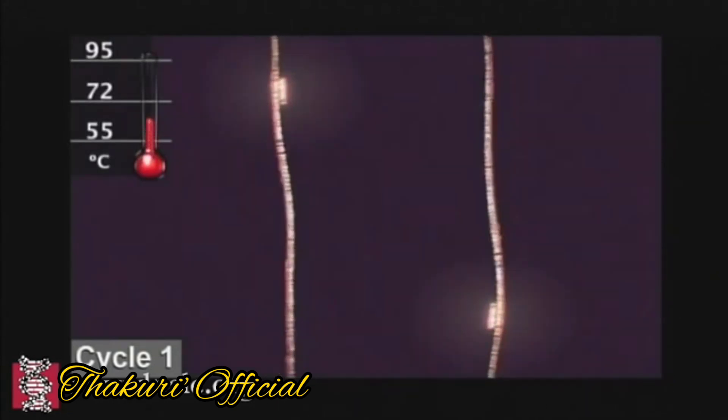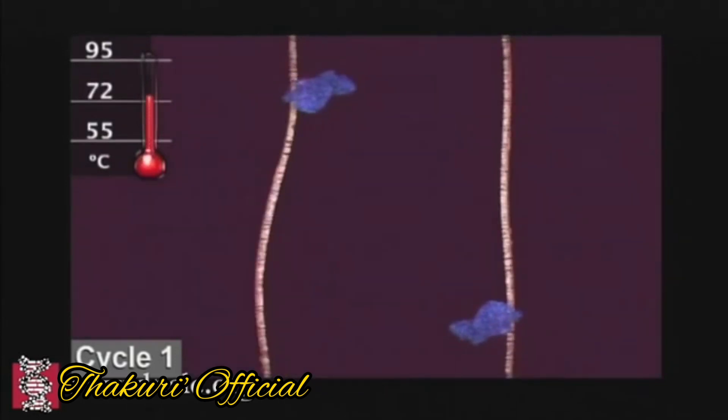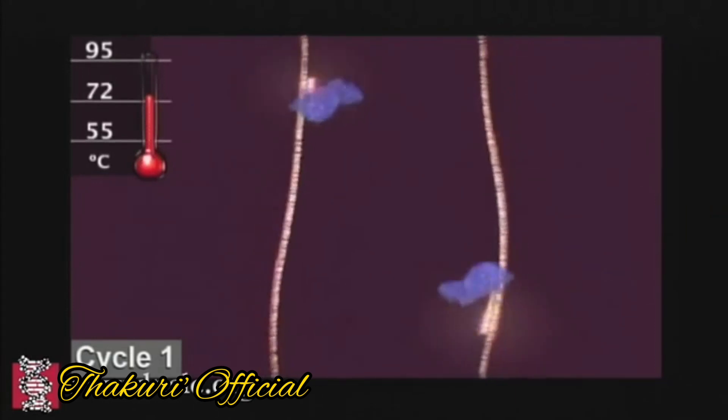When the temperature rises, it will get a primer. Then, when the temperature rises further, it will get a polymerase enzyme. This will produce a copy of the DNA.